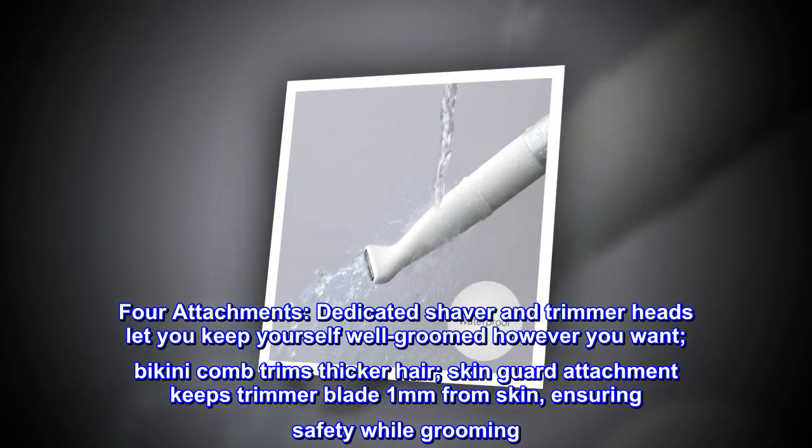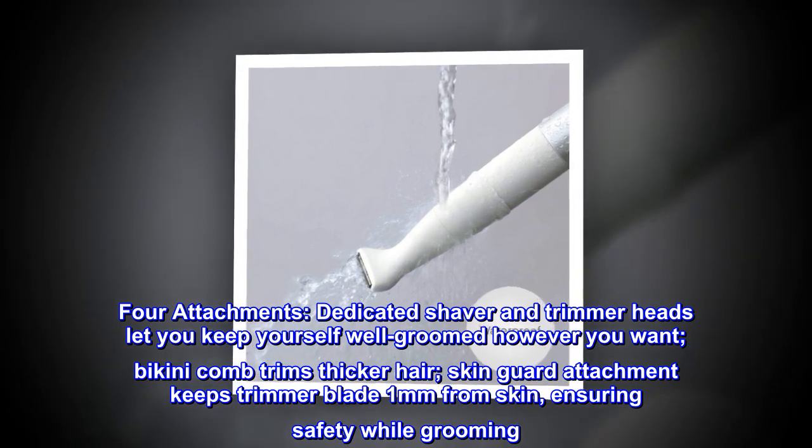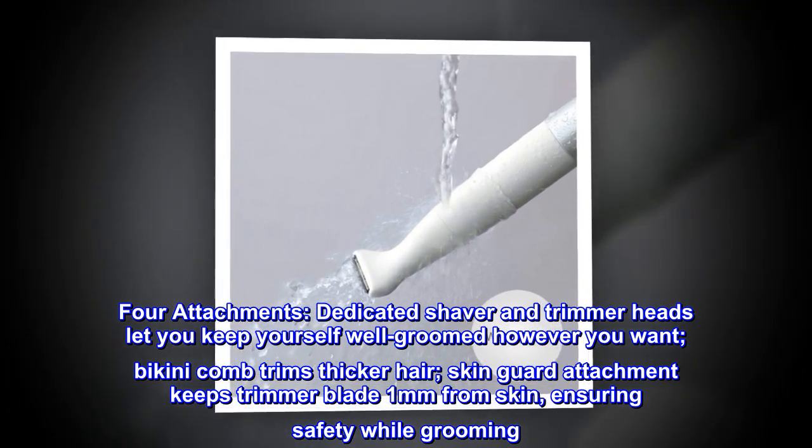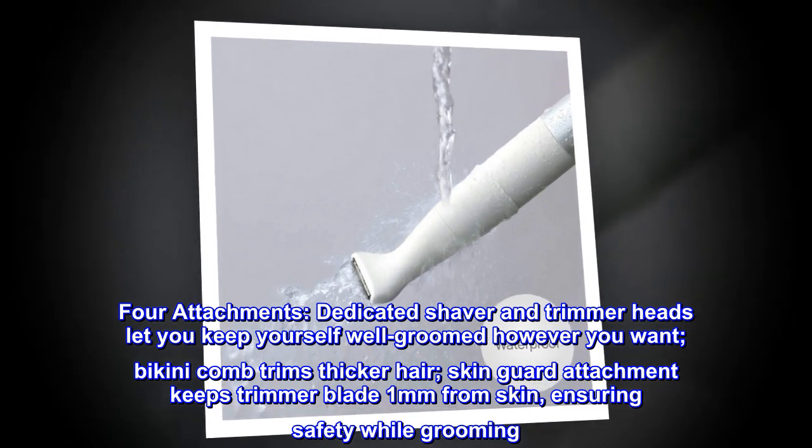4 Attachments. Dedicated shaver and trimmer heads let you keep yourself well-groomed however you want. Bikini comb trims thicker hair. Skin guard attachment keeps the trimmer blade 1mm from skin, ensuring safety while grooming.